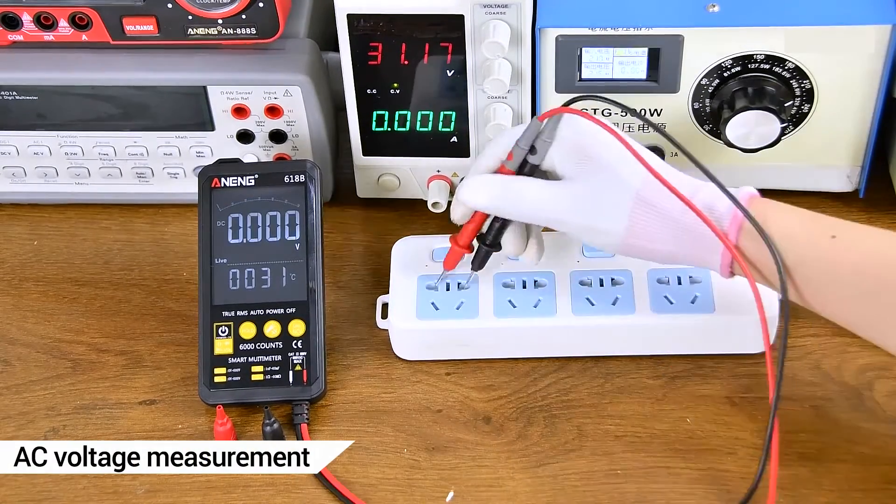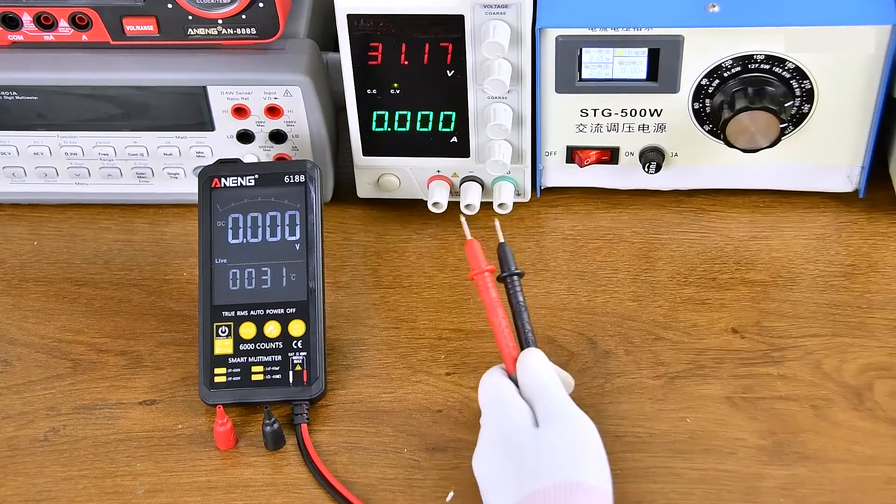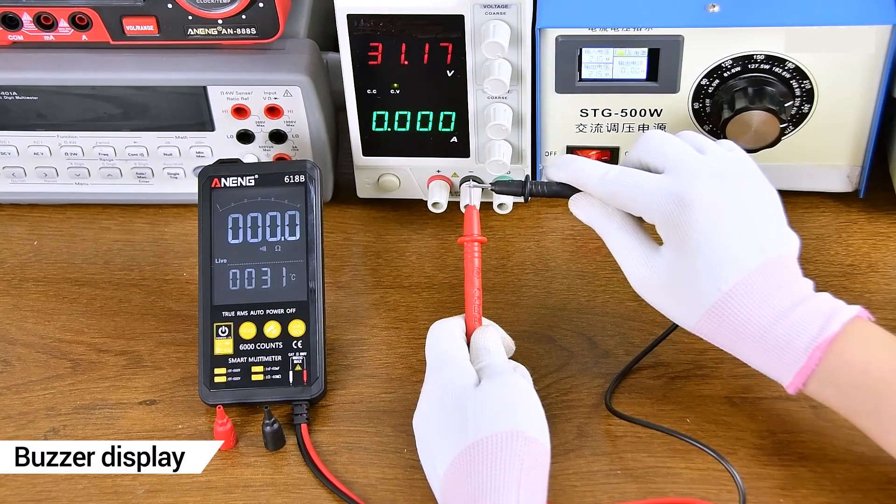A.C. voltage measurement using a transformer. Thunder to detect whether the line is live or unknown.